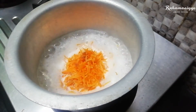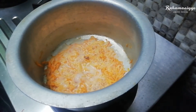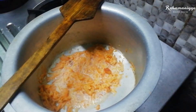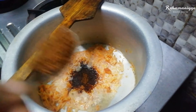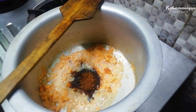Mix it well for five minutes. We are going to add 150 grams of brown sugar or normal sugar. Mix it well. Make sure that the ratio of the sugar should be equal to your carrot — if you are using 150 grams of carrot, then you can use 150 grams or 100 grams of sugar or brown sugar.